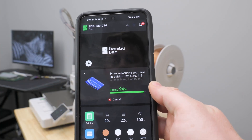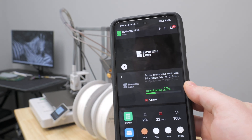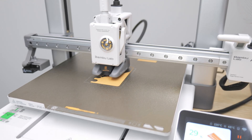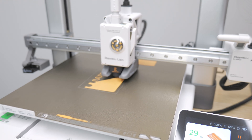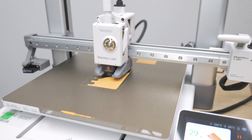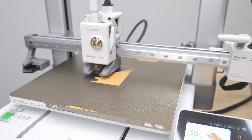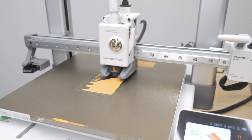At this point you just have to give it a minute — everything is going to start heating up and get going, and then I'm going to show you guys this actually printing.